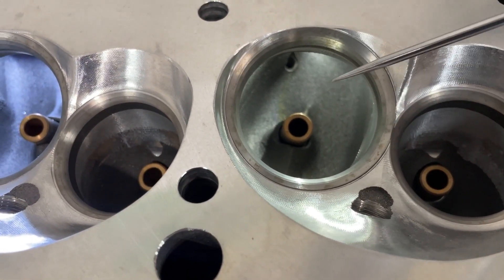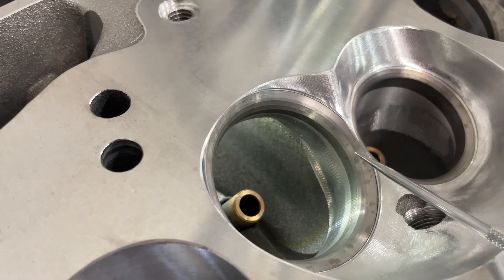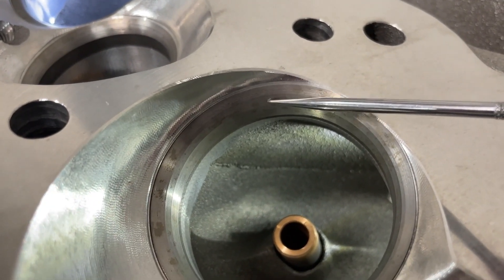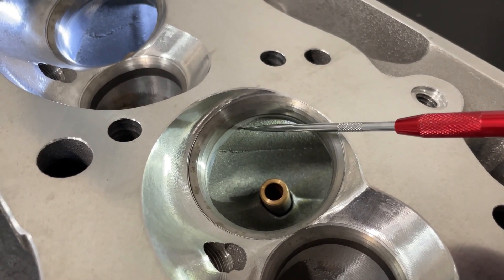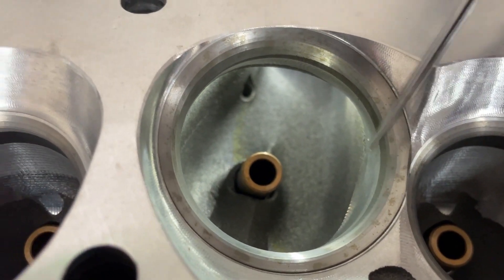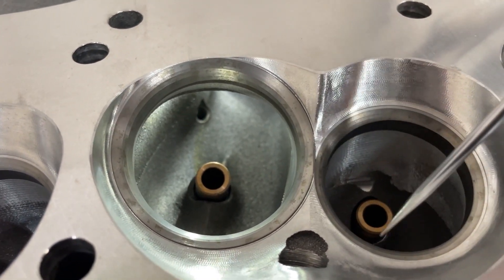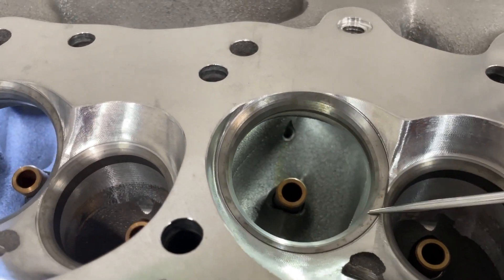Brodix, from the factory, does it the exact reverse opposite way. See the CNC bowl blend? This is your top seat angle, then undercut, and a lot of it's gone from the CNC bowl blend. If I was doing it, you'd see all the angles on this side. They have it in reverse — you're causing the air to turn right into the wall, and I don't want that. I want it to go straight.